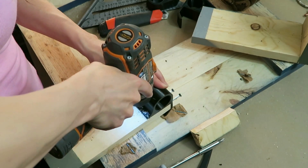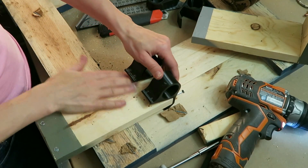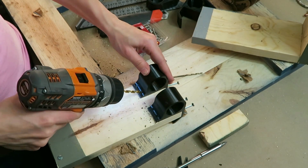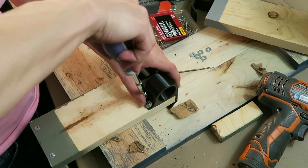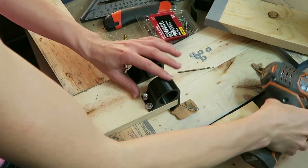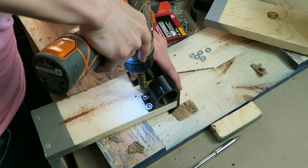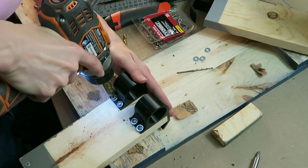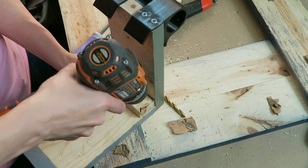I've printed the holes really small in the brackets because I wasn't 100% sure if they were going to end up being where I wanted the screws to be, since this was a little bit of an experimental thing. But they ended up being a pretty ideal placement, so I just widened those out a little bit with the drill and then screwed everything in place. With all those screws, it ended up being quite secure, but I'm adding just a little bit of a corner support there just to make absolutely sure there's no chance of this bracket coming apart.